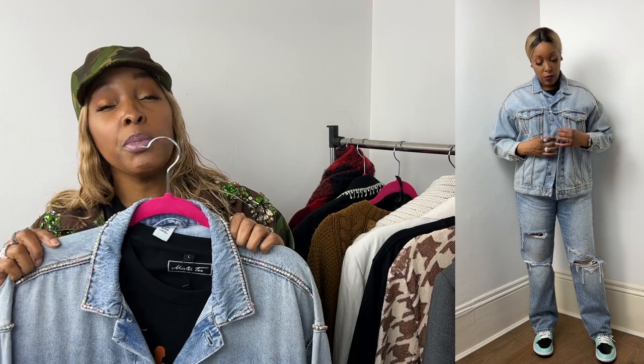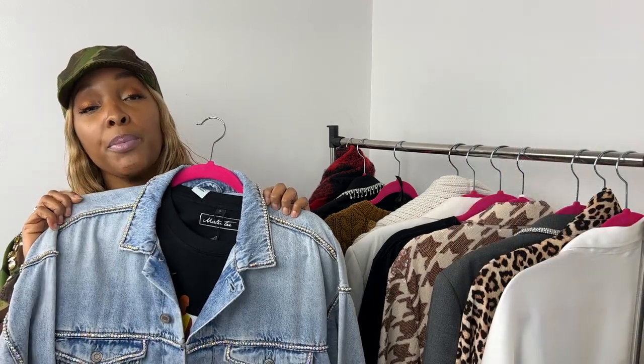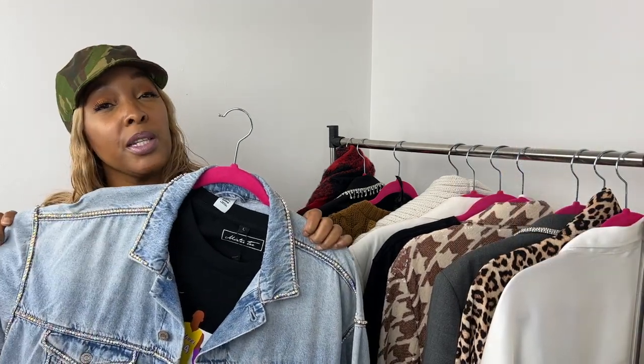With that double denim look, I'm wearing a pair of trainers in a teal color. I found that every trainer I tried on worked with double denim — all the colors work — so I settled on teal because that's one I never really wear. That's the most easily created look — who doesn't have a denim jacket?